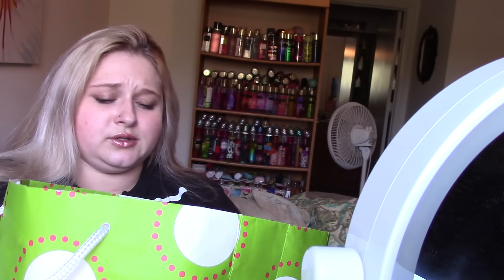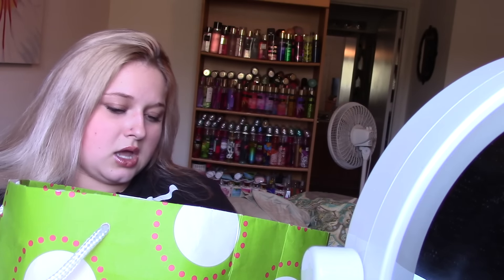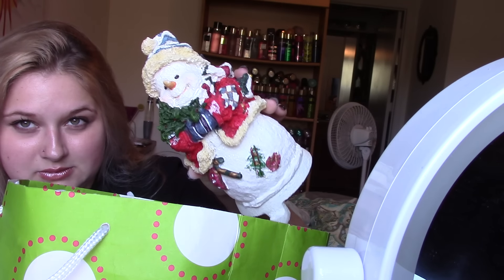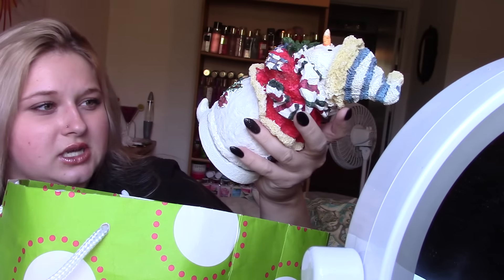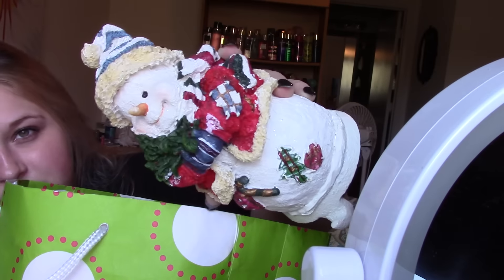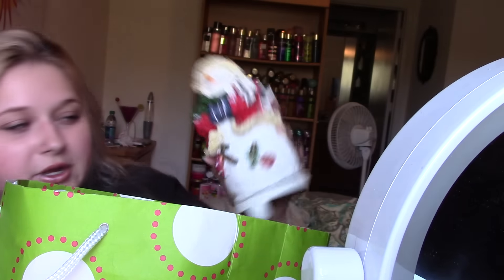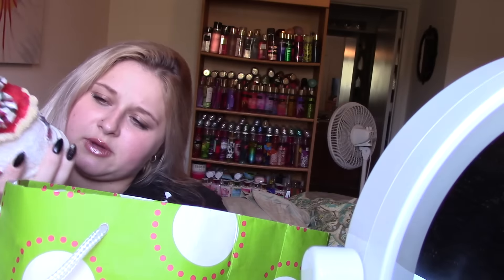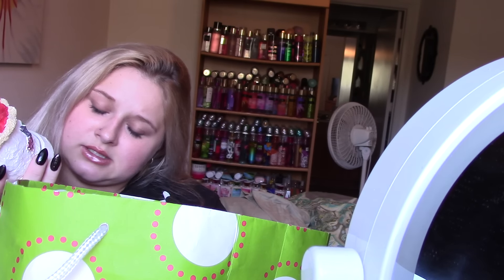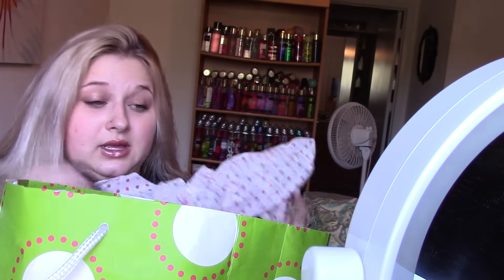And she gave me all these — now these are stocking holders as well. I'm just going to use these for decoration mainly because I've only got me and Steven for Christmas this year. He's just a gorgeous snowman — so pretty, he's got so much detail. And it says on the bottom that she got this from Factory Card Outlet for $7.99. They're really heavy and nice quality.